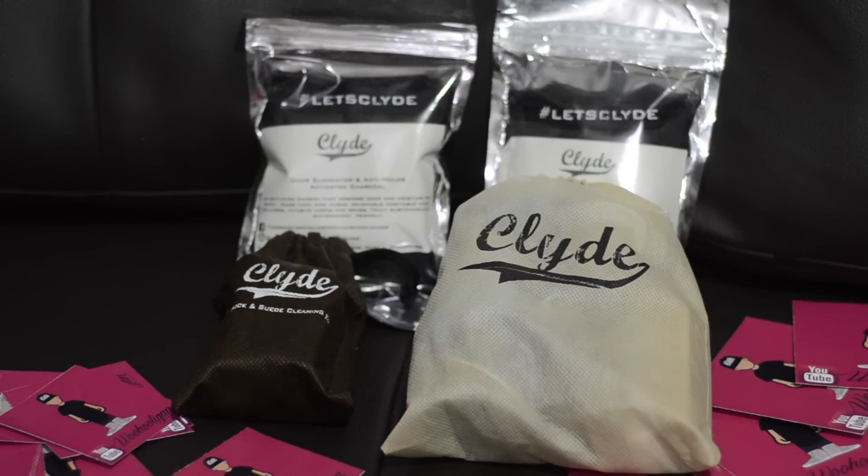What's good, YouTube? Welcome back to another video. Today, I want to show some love to a local brand out here in the Philippines, and that brand is Clyde's.